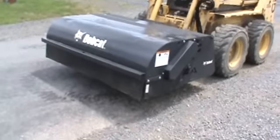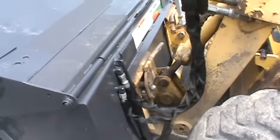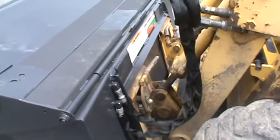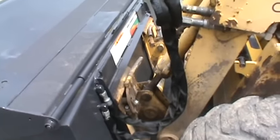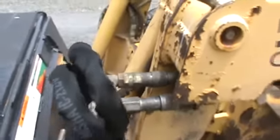We'll go ahead and walk around the broom and show you everything about it. Right here in the back, you can see it's a standard two-pin quick attach. It'll fit any modern skid loader out there today — Bobcat, Case, Caterpillar, Mustang, John Deere, Hyundai — whatever you've got with standard quick attach, it will fit. It has the standard flat face couplings on it. They'll fit any modern skid loader today.